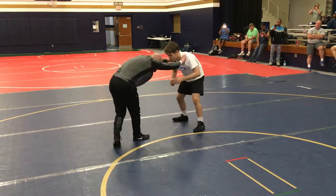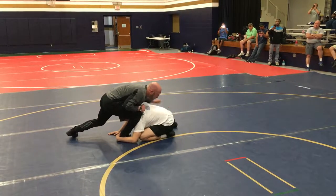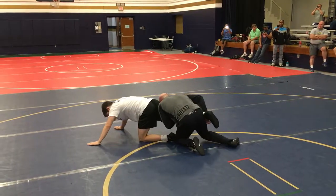So he beats me on that low single — right here. Jam. Slide. Straight over the top. Looking for that far ankle. Going into two hands and foot, moving to one.